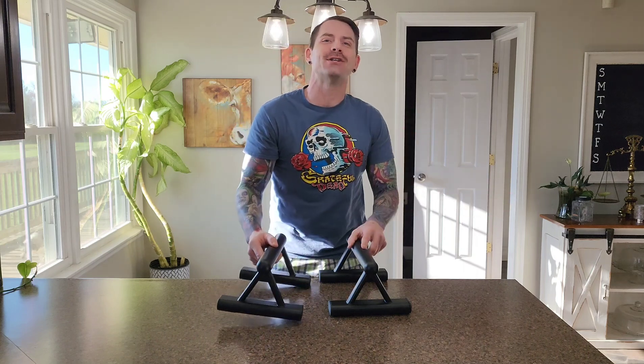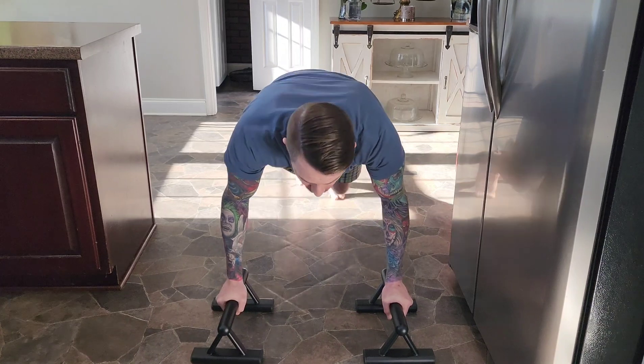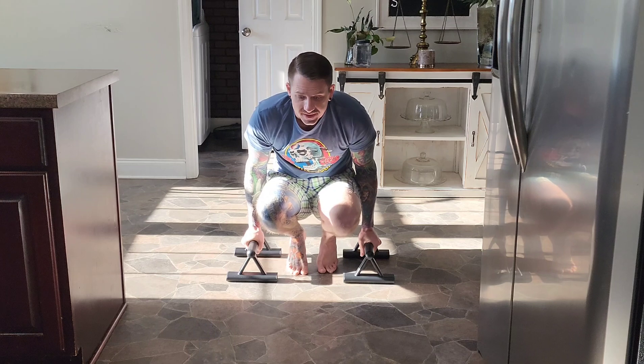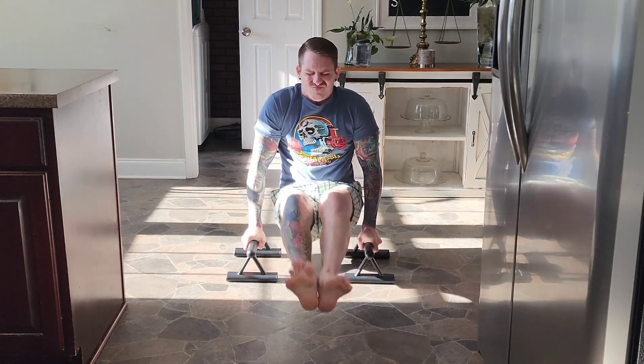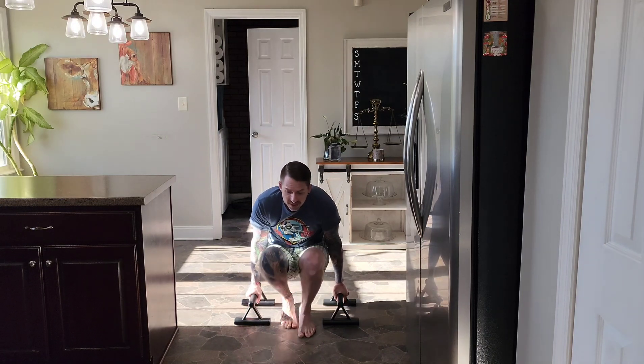I'm going to get them down into the floor now and show you some of my favorite exercises to do with them. These things are great for training push-ups, L-sits, and my favorite happens to also be the toughest, and that is training my handstands.